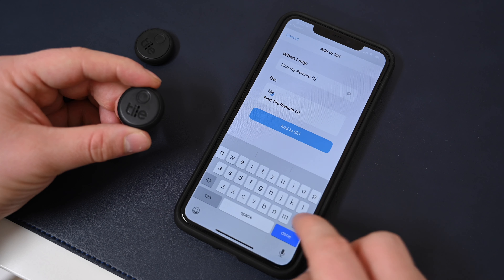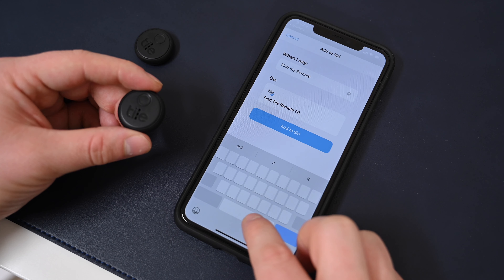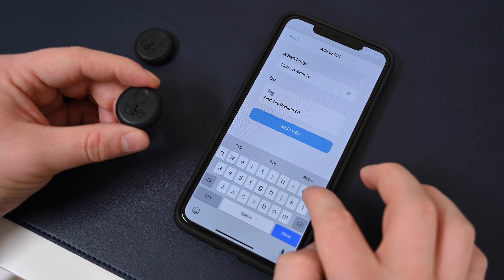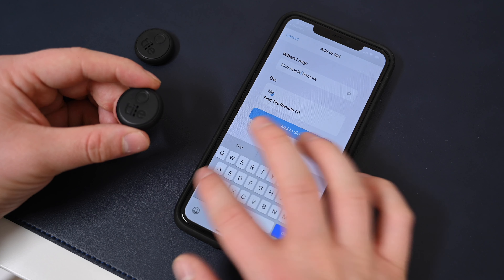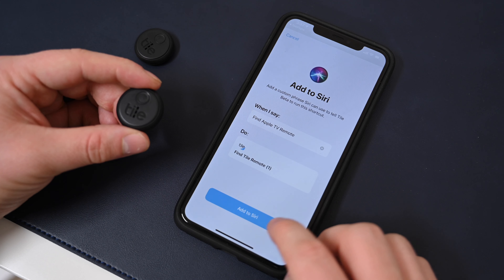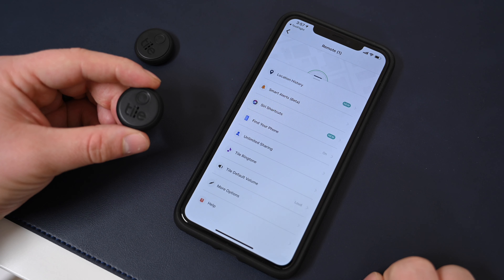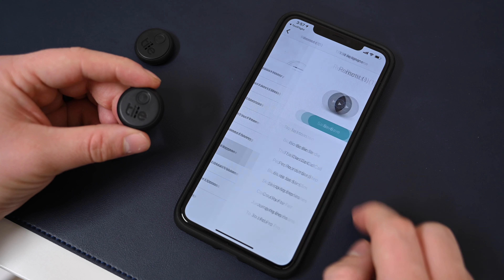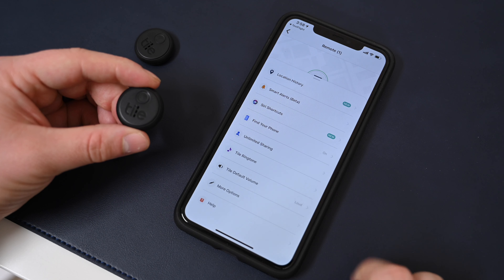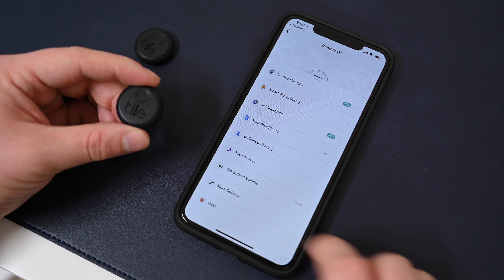Siri shortcuts is one of my favorite features because it allows you to use Siri to find your devices. In this case we're going to say 'find my Apple TV remote' — it'll work not only on your iPhone but also on your Apple Watch and even your HomePod. It is extremely useful. With the range of only 150 feet (45 meters), it makes more sense to use this within your home rather than outside. These are somewhat waterproof, and if you ever mark it lost, it'll use the tile community feature so anyone using the Tile app can send that location back to you.